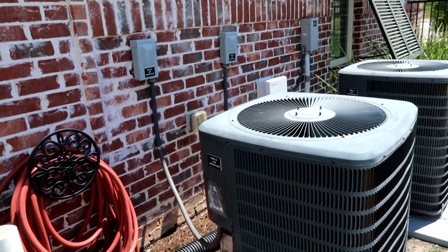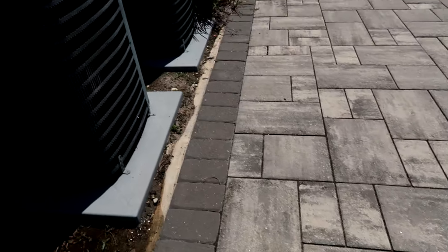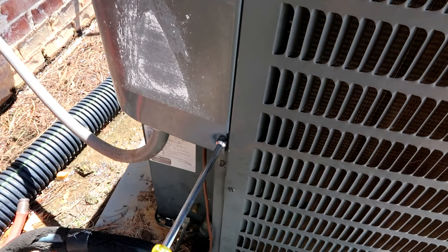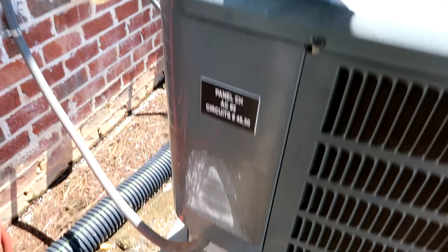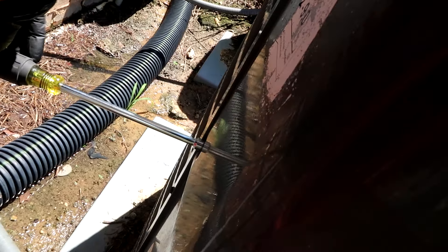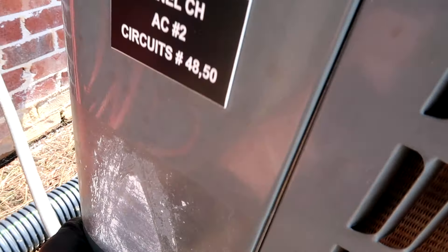The AC for the office isn't working. This is for the property manager's office — a Goodman heat pump, by the way. They put straight cools on all the apartments and then heat pumps on the office.